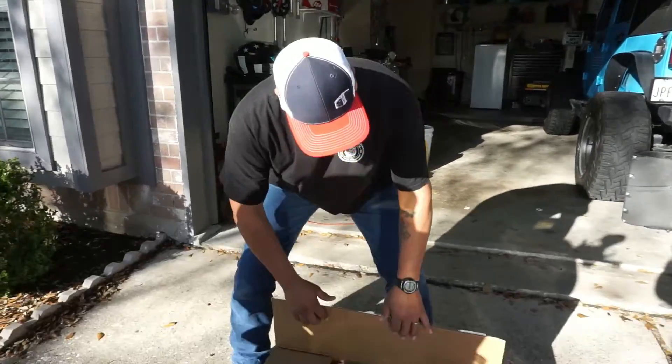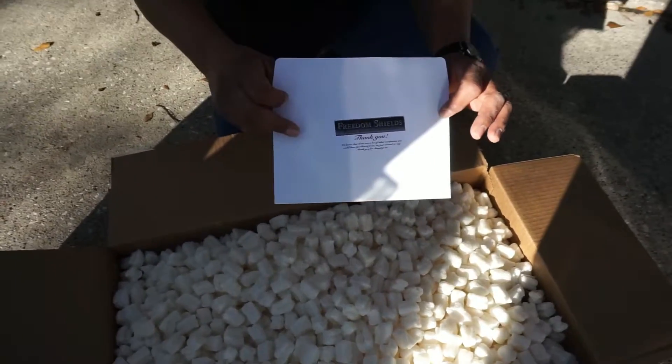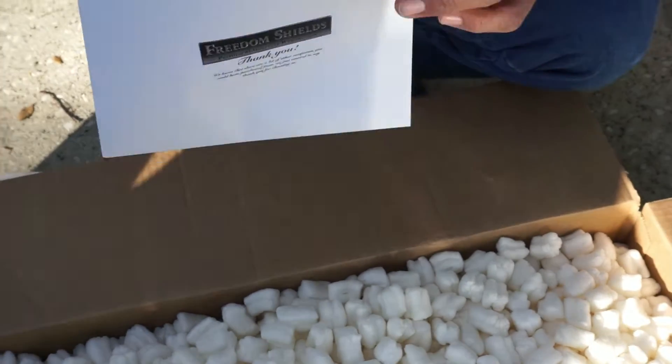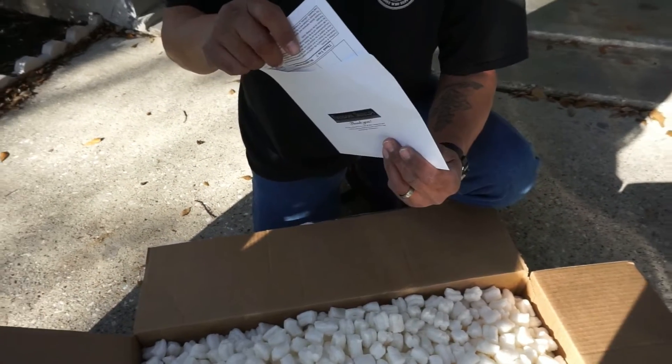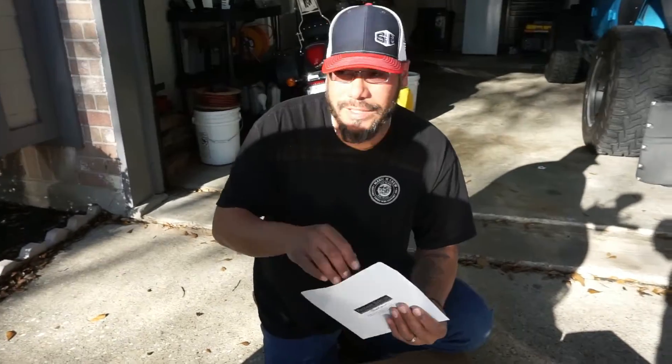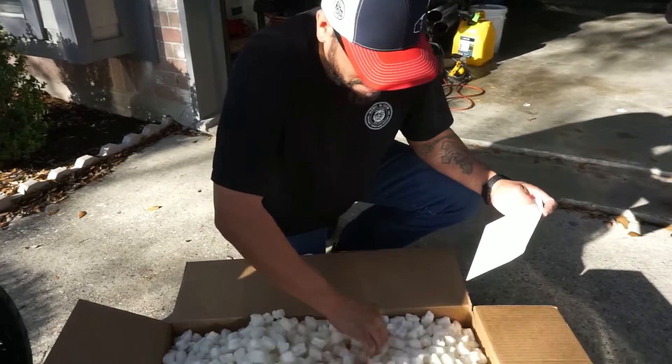So we've got it cut open. Look how it comes packed — packing peanuts for days. They send you an envelope with your receipt in there, so this will have the receipt and a little thank you letter. So this is going to be the Sport 13-inch Dark Tint, which is exactly the same size as that one and the exact same tint as well. Let's go ahead and pull this out.